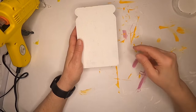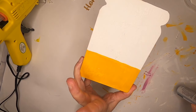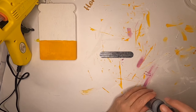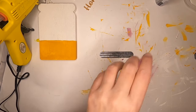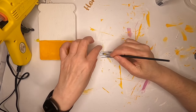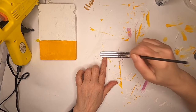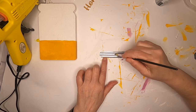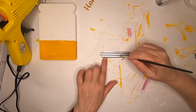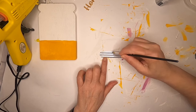Our wood honey pot is painted up and ready to go. Now we're going to try something I've never done before - I'm going to paint a little bit of silver paint on the lid and then try to make it look rusted with cinnamon. I've seen the technique done but I've never done it before, so we're just going to try it.